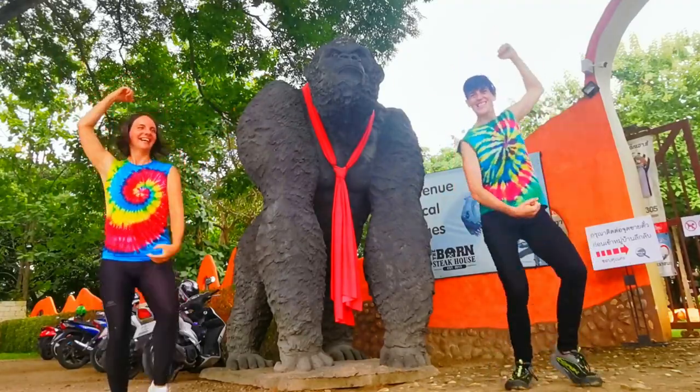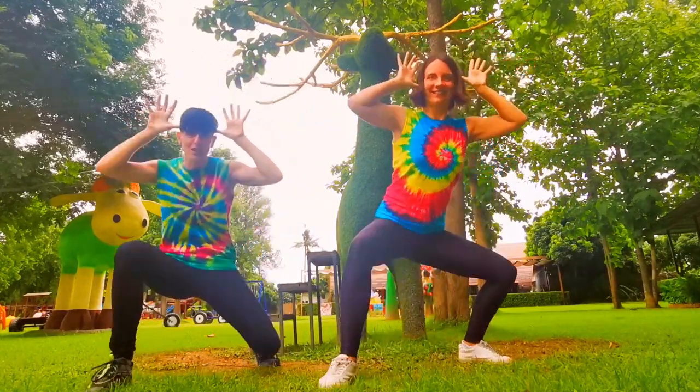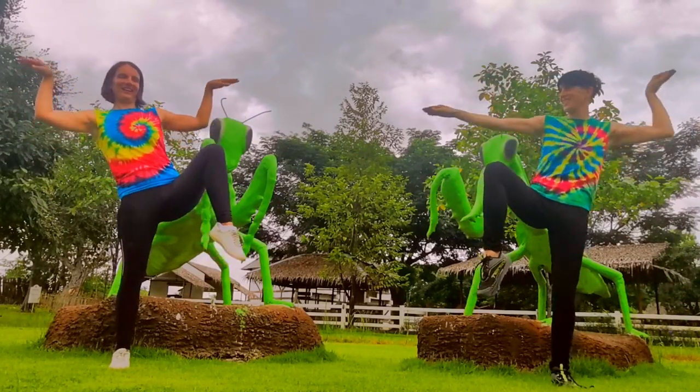The deer lunge. Now the balancing mantis. If you fall, you can switch legs.